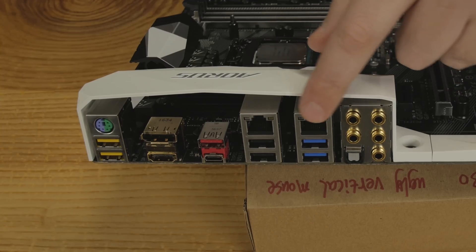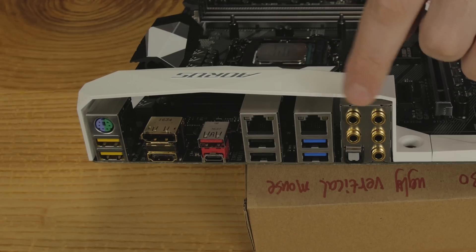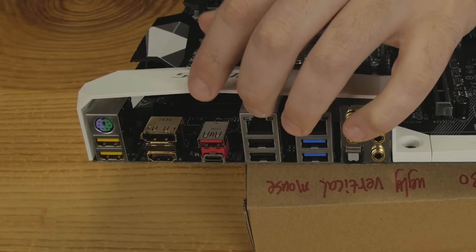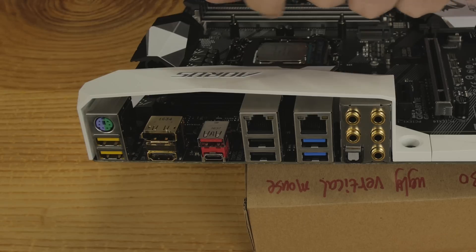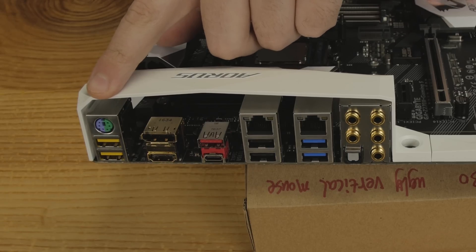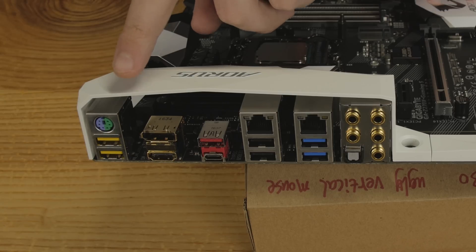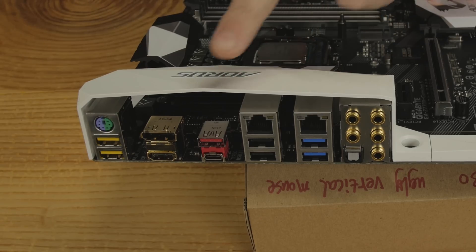Moving over, there is dual gigabit Ethernet — one is the Killer E2500 and the other uses the same Killer software for packet management but is actually an Intel chip. Below that we have USB ports. Moving further, there's more USB including a USB 3.1 Type-C for extreme speeds, a DisplayPort, and HDMI onboard. Then there are those yellow USB ports — called USB DAC-UP — and a PS/2 combo for mouse and keyboard. The DAC-UP ports provide adjustable, clean, constant voltage for high-quality components like a USB DAC.